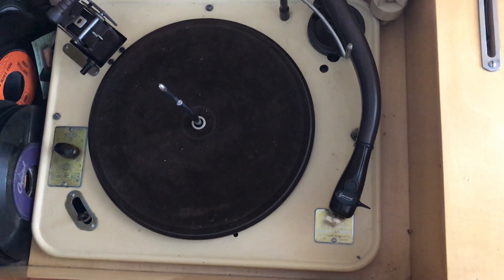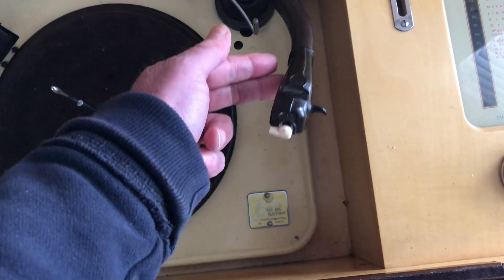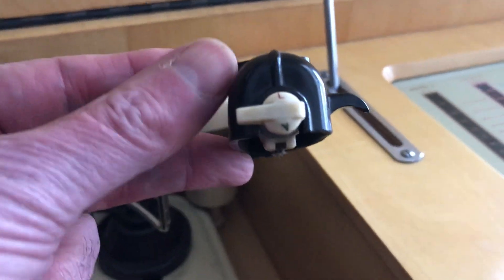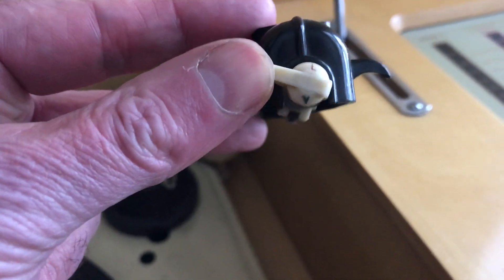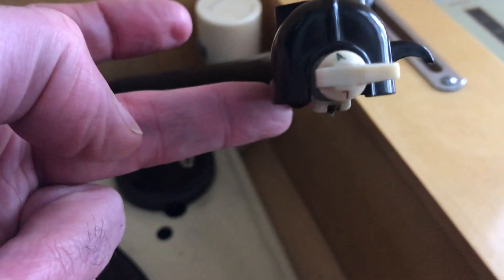The tonearm has a lightweight crystal pickup underneath. It has two needles: one for long playing records — that's the 33s and 45s. If you turn it over it goes to N for normal — that's for 78s.